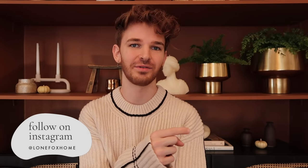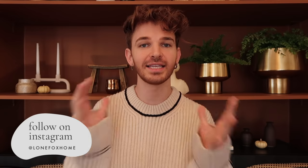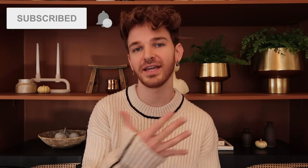I actually asked you guys over on Instagram — which if you're not already following, make sure to do so, it's just Lone Fox Home, same with my TikTok — if you wanted to see a table setting video for the holidays, and 16,000 people said they did. So we are making this video. I've never in my life done a table setting, but I'm hosting Thanksgiving this year at my apartment, my family is coming, which I'm so excited about.